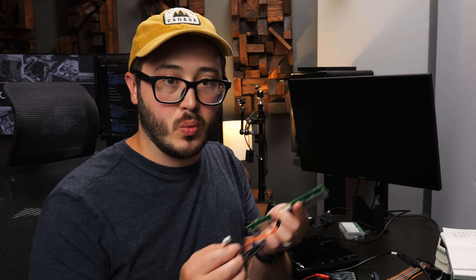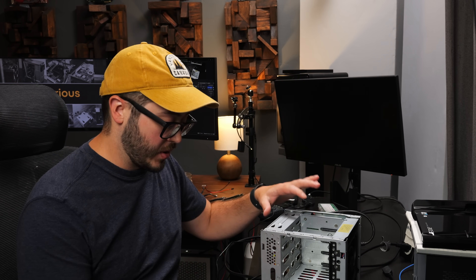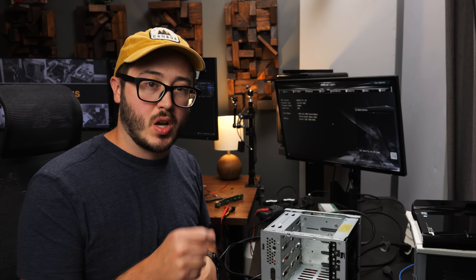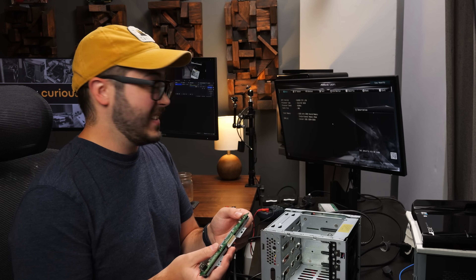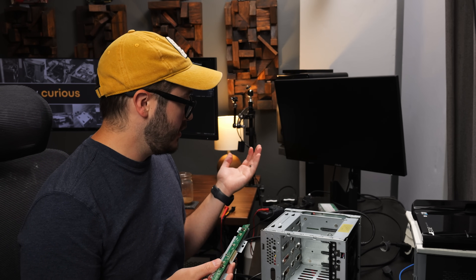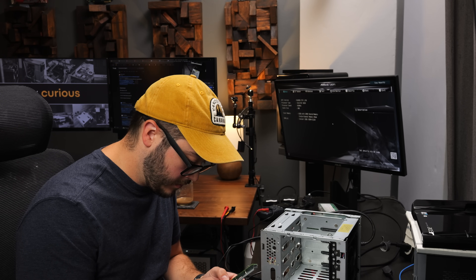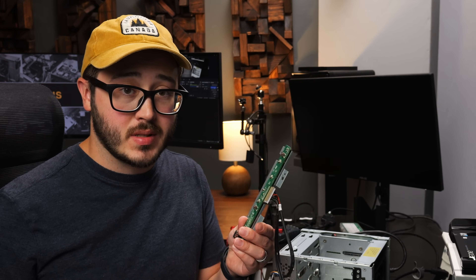First, let's go ahead and test to make sure this front panel will work with our new system. It'll also give us a chance to make sure the new system even posts, and then we'll move on to figuring out power for the backplane. I've got it all plugged up — doing an old school poke-it-with-a-screwdriver test. The fan kicked on, so at least the system turns on. I hooked up the front panel for power first — it powers off and back on. Then reset — plugged into the wrong one at first, but then got it working. So our front panel works at least for power and reset.